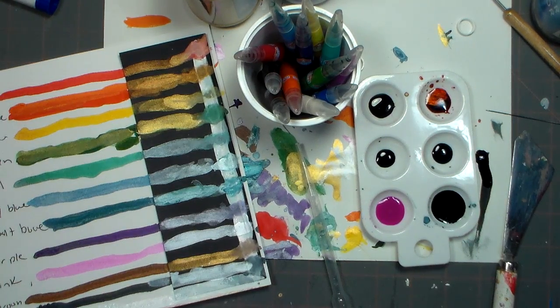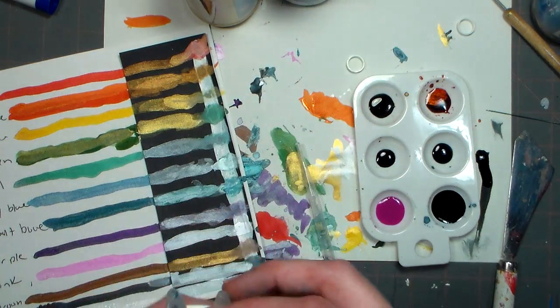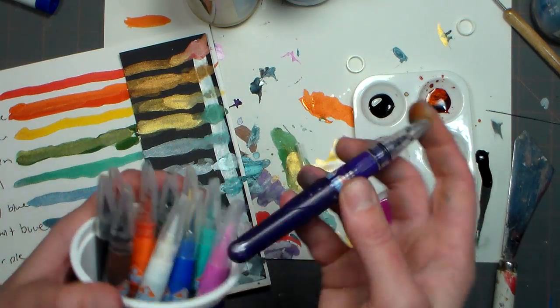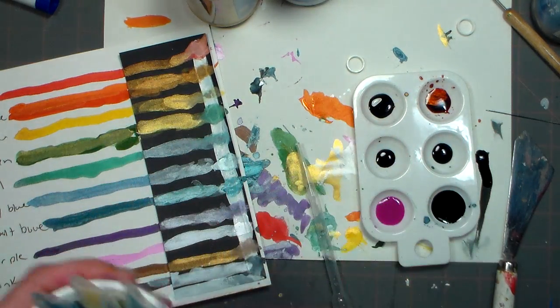Hi there, Lindsay here, the frugal crafter, and I got asked so many times whether or not I could come up with an inexpensive way to make a homemade version of the Wink-a-Stella pens.